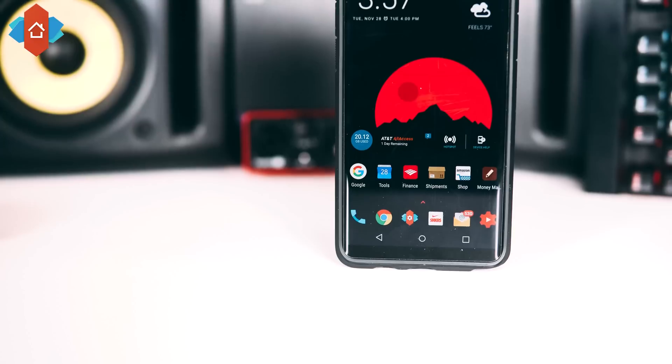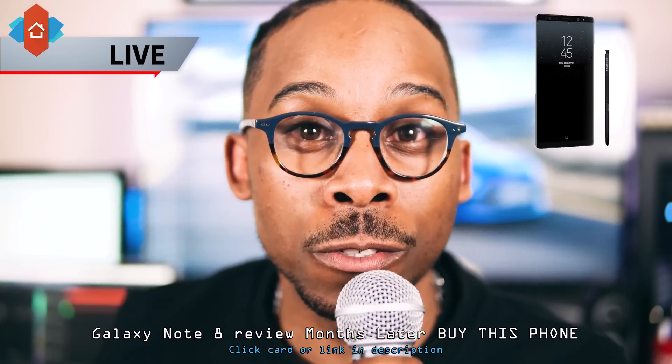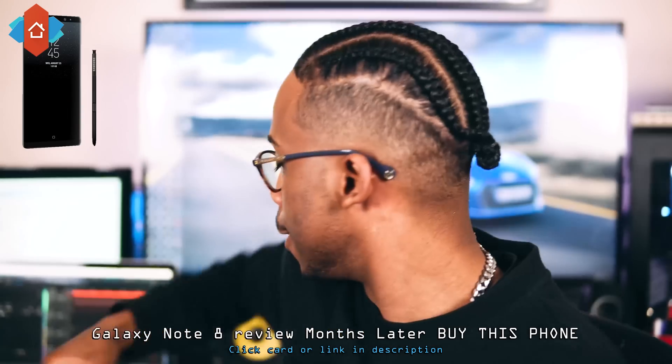Today I'm back with another video and we're talking about customizing our Galaxy Android Note device. For my Note 8, for the first few months I kept TouchWiz on it just to put TouchWiz to the test. TouchWiz has a lot of criticism behind it. I wanted to see if Samsung's improvements held up and what people's perception was of TouchWiz. I gave my review on that months later — the Galaxy Note 8. If you haven't seen that, I'll put the card up.